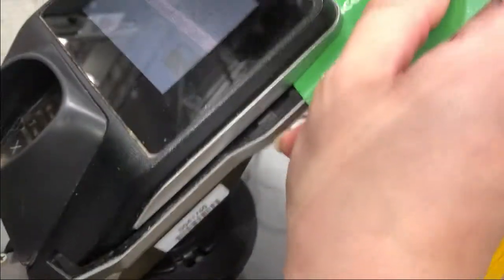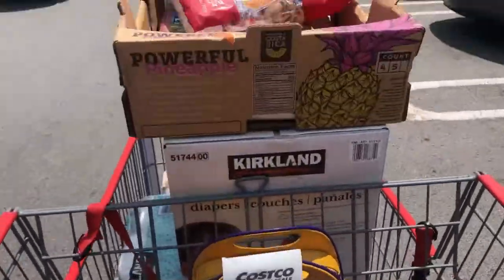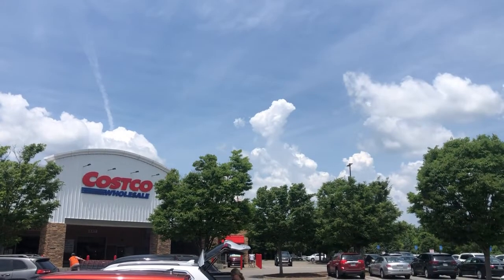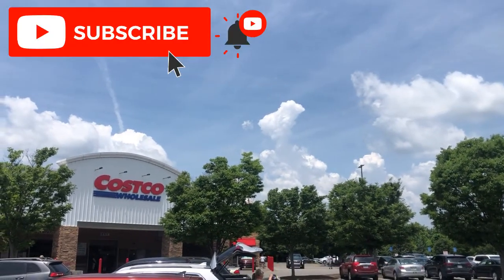Finally, you swipe your Instacart debit slash credit card, selecting whatever payment type the app directs you to select. And once you've had your receipt checked by an attendant, you are ready to deliver. I hope this tutorial has helped some of you guys feel less intimidated by the Costco Wholesale shopping process. If it has, leave a like, a comment, and subscribe. Until next time!